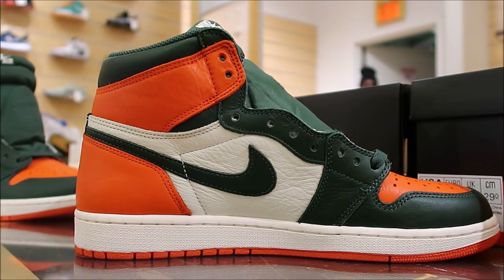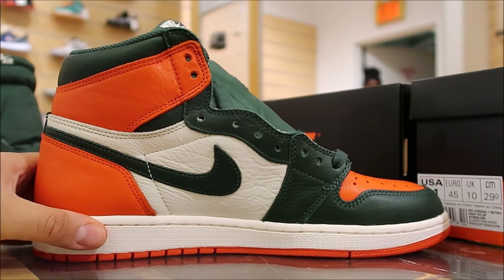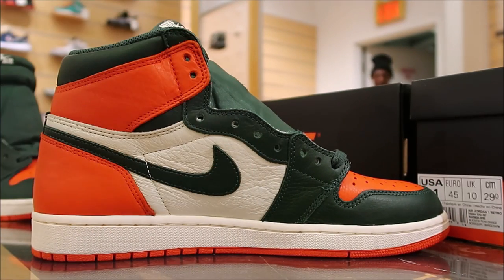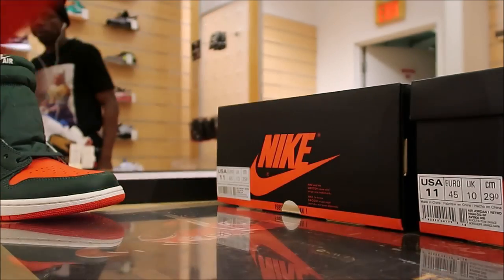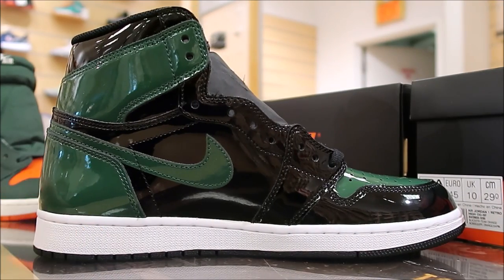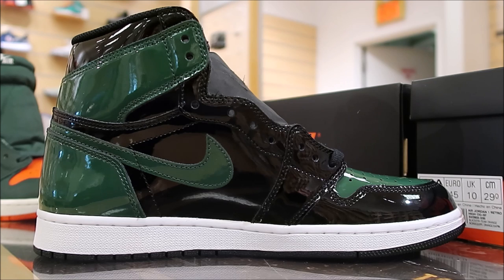Some creasing — it's not going to be the end of the world. I actually think it brings a little character. A little creasing, I don't mind it at all. But when it comes to patent leather shoes when they crease, it's not very flattering. As far as sizing, that's my opinion. If you have a narrow foot, you probably could go down half a size on Jordan 1s too.